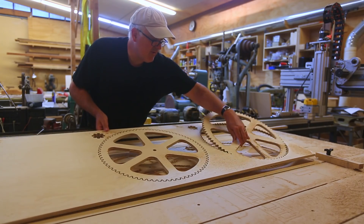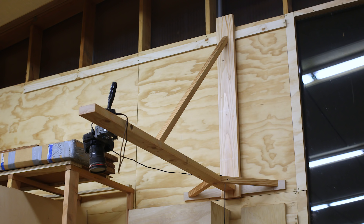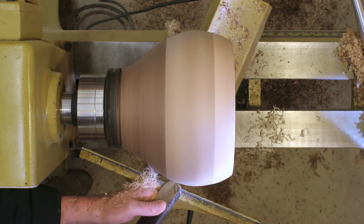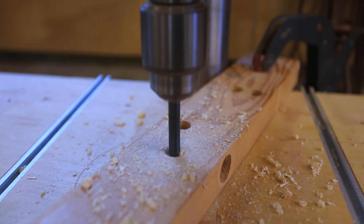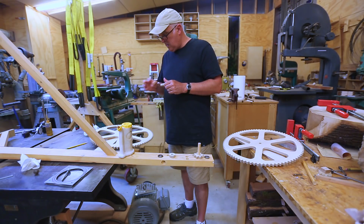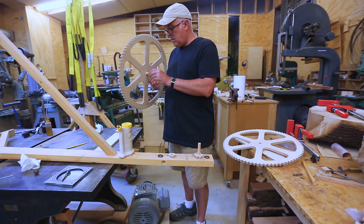A couple of years ago I made a big cantilevered beam that hangs on the French cleat system in the shop, and it allows me to have a platform away from the wall for holding camera stuff. I've used it to get straight-down views of woodturning projects. I thought I could mount the gear system to this, so I drilled some holes for the two axles and basically just glued the gears to those axles. I'm wondering now if I should have made the gears removable, because now it's set on the end of my cantilevered boom.